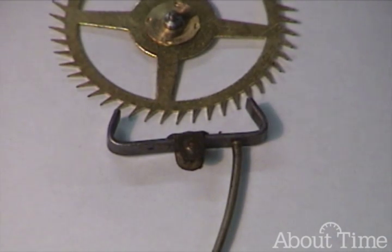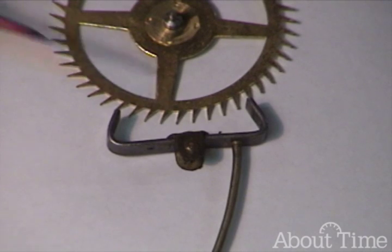Welcome to ClockClass.com. Today we're going to be discussing the half deadbeat escapement like you see on your screen here.